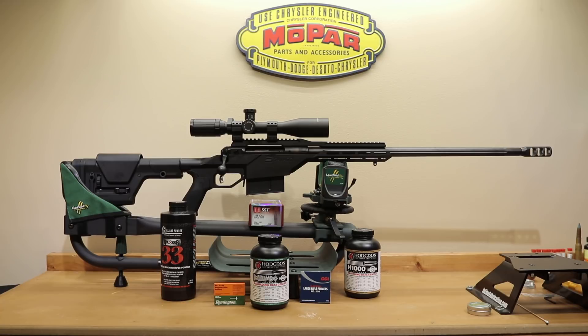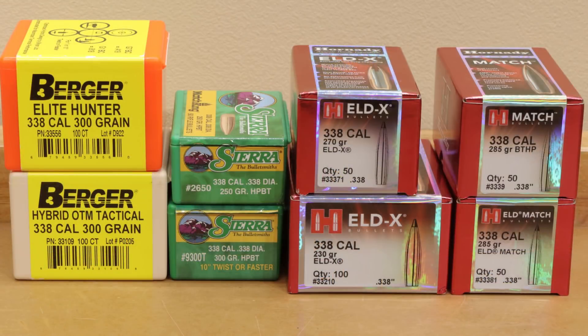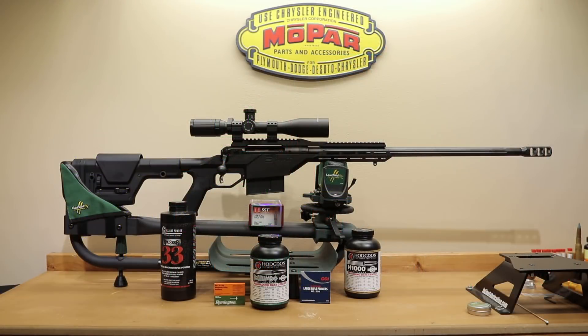Since we started I've actually procured several different projectiles to start with. I have several Hornady options, a Sierra option, and two different Berger options. All things working well, you should see those coming down the pike somewhere soon — hopefully more back towards my normal format and hopefully with a lot smaller groups on those projectiles.